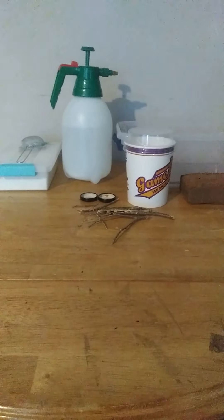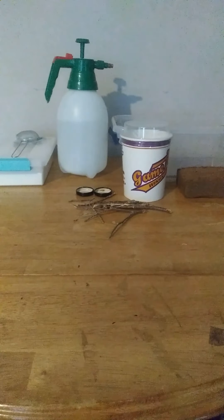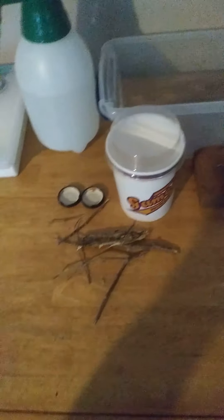Hi guys, this is Logan from Herping Habits, and today I'm going to be teaching you how to set up a simple spring peeper enclosure. This enclosure is designed for just a small baby spring peeper — you don't want anything too big, so that way you can find them. I'm using this little jar thing, and I have all my supplies here that I'm going to use.